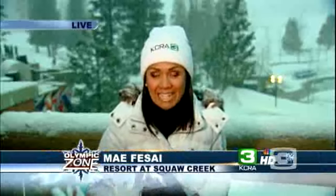Tonight on the Olympic Zone, Chris Riva will introduce us to Praxis Skis. It's a Truckee-based company that makes homemade skis, and this is going to be a really cool story. We're really excited about this — you'll have to catch that tonight at 7:30 on the Olympic Zone.